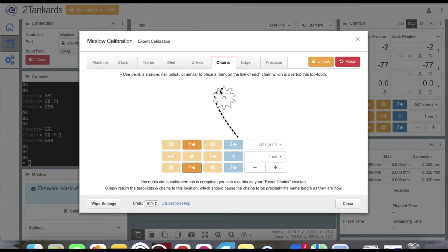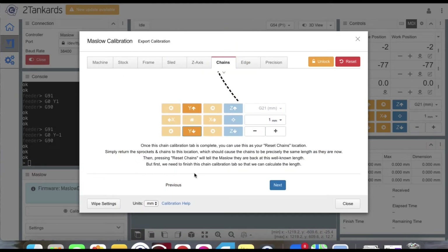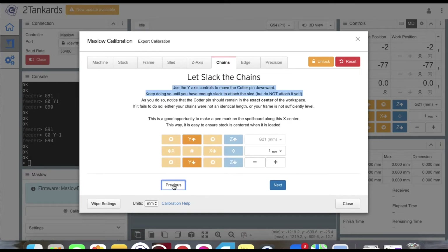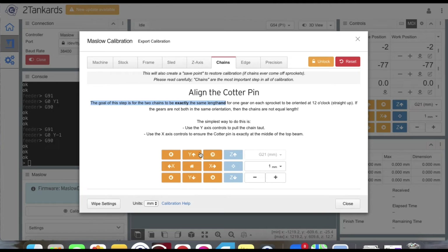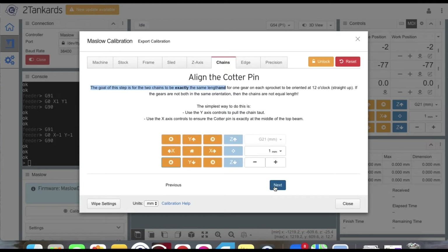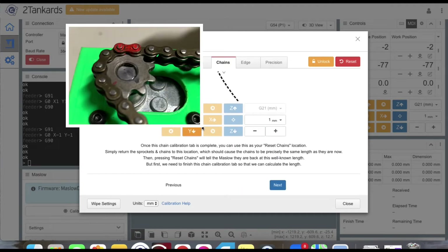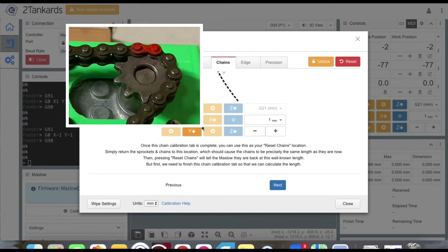To fix mismatched sprockets, use the back or previous arrows to go back two pages. Go to the align cotter pin page and use the angled arrows to control the motor that is not pointing straight north. Click those arrows until that sprocket is pointing north, just like the other sprocket. Once both motors have a sprocket tooth pointing north, click next twice to get back to the attach sled page, and move forward with marking those chain links with a red marker.